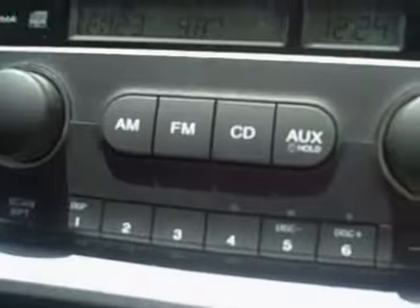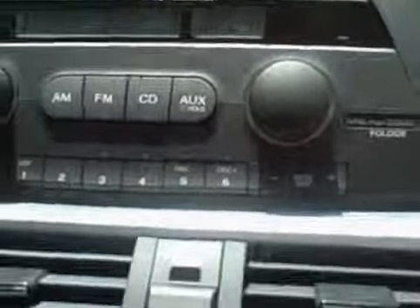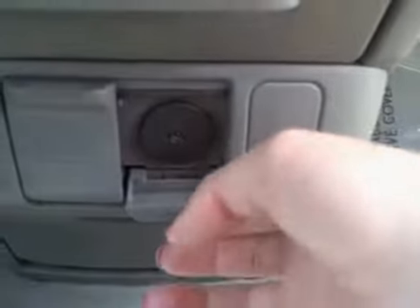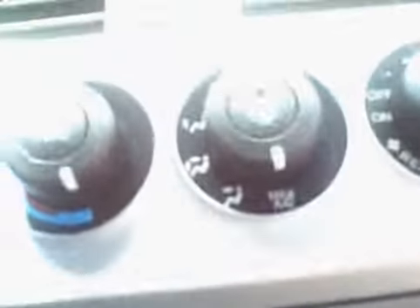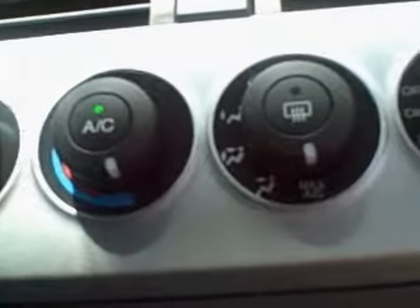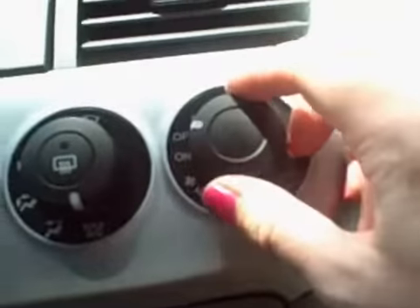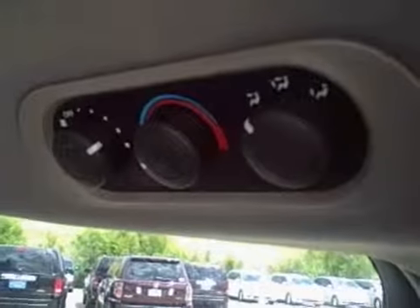You have a single disc CD player, AM/FM, and you also have your auxiliary jack to plug in an iPod or MP3 player. You can find a controller in the back seat, and the audio can also be controlled by the passengers in the back seat.